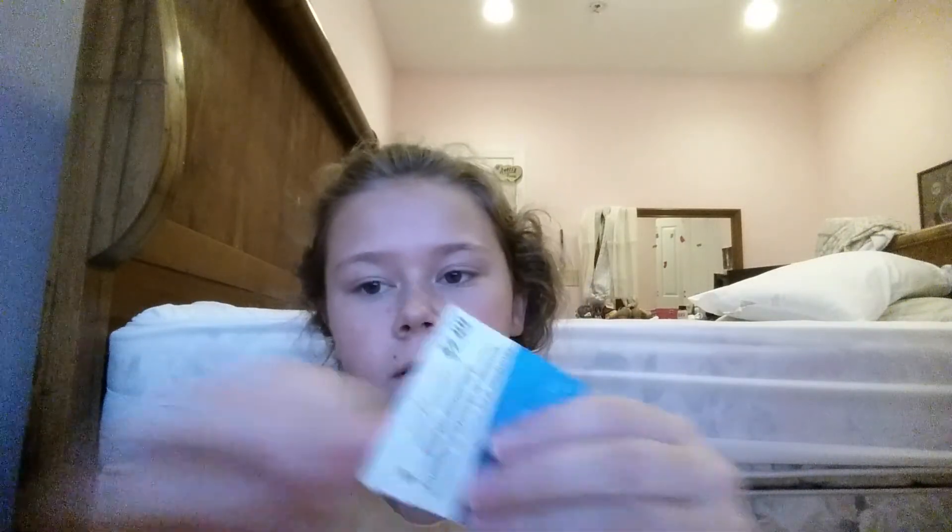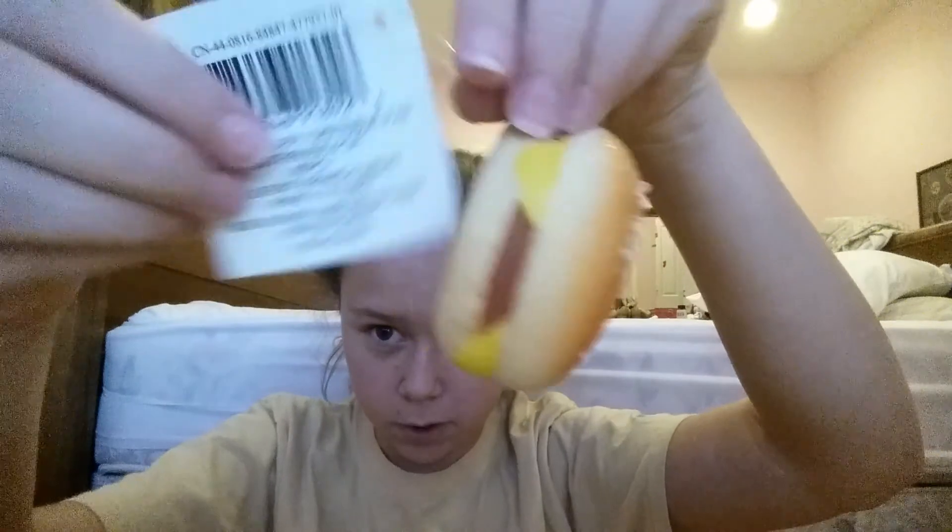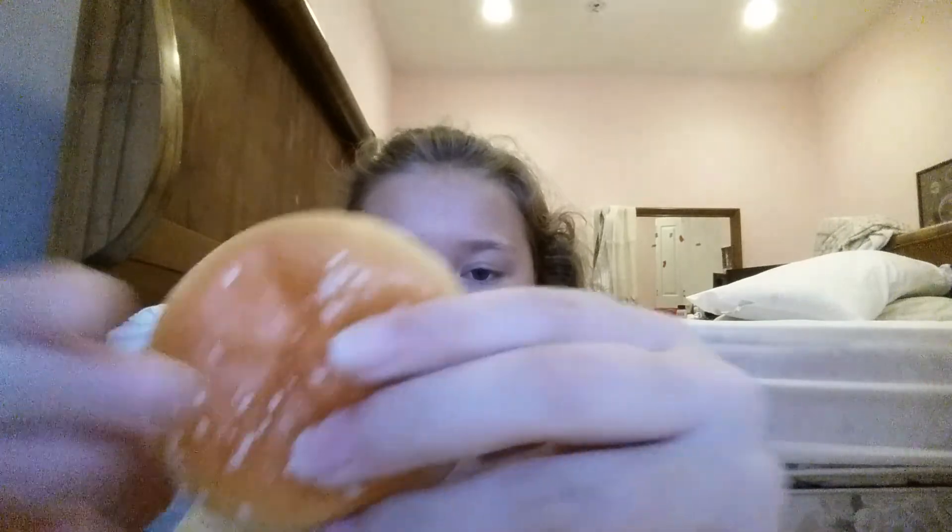It's pretty squishy. I like it, but the sesame seeds are falling off and it's kind of defective on the back, and it's got weird tape on the tag. I'm gonna take that off. I got the tape off — here's the tag and it comes with a little keychain thing so you can put it on your book bag. It's just like a regular cheeseburger.